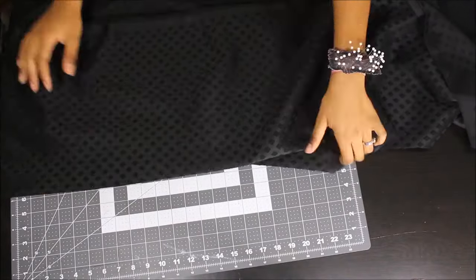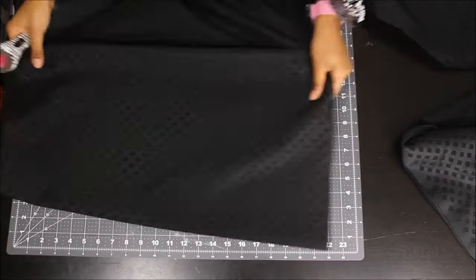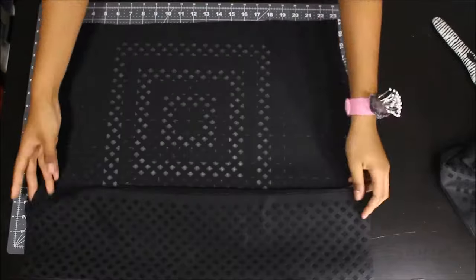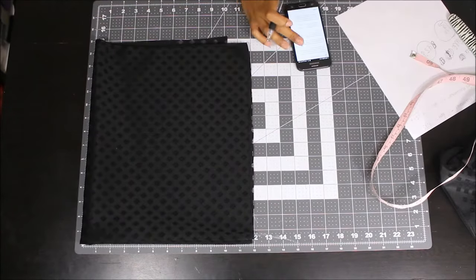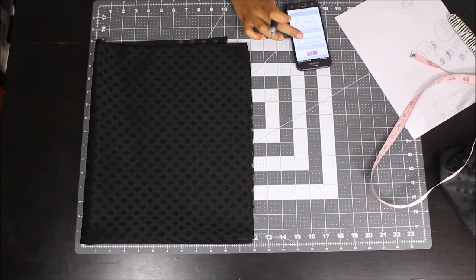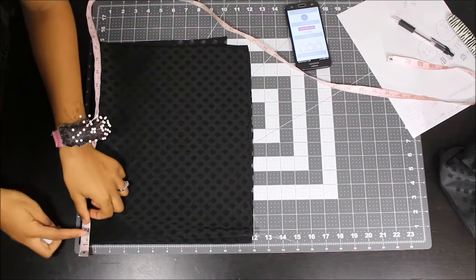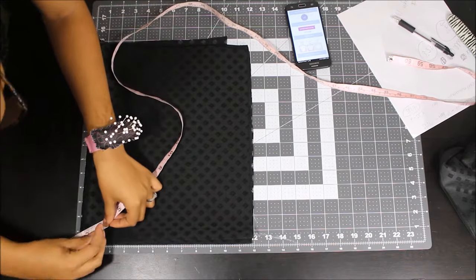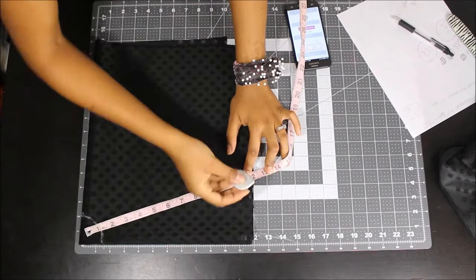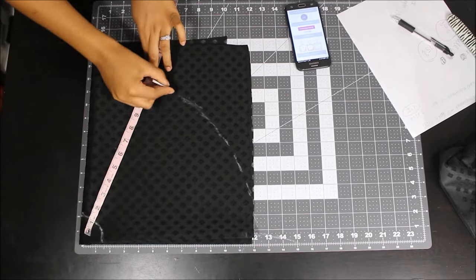I'm folding my fabric in half hamburger style, then folding it again hamburger style. I'm going to my circle skirt calculator — I do have a video where I break down the steps on how to get the radius of a peplum and how to create a peplum, so make sure you go check that out, I'll leave it in an info link on this video and also in the description bar. What I'm doing right now is marking the radius of my waist and then marking the length of the zipper, because the zipper length is much longer than the front dart length.